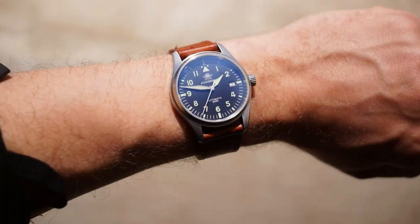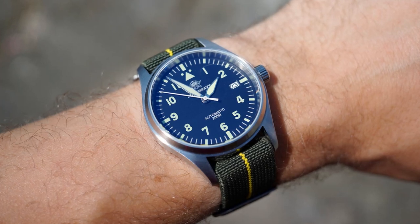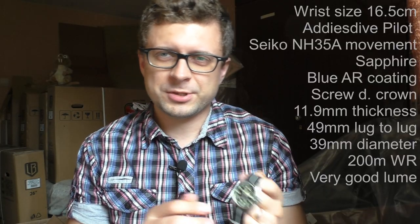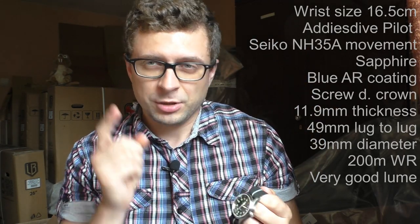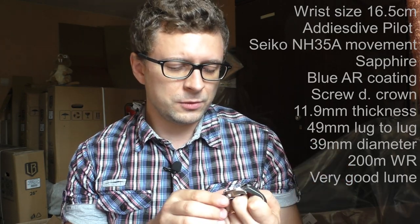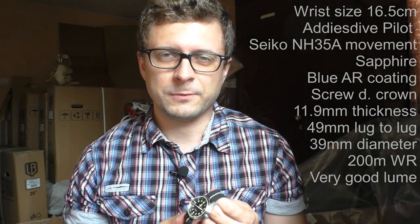Hello YouTube people, today I will show you another amazing watch — the Adidas Dive Pilot style watch. I'm not gonna read all the specifications; I'll just put them on the side. I'll just mention the main things: 200m water resistance, sapphire crystal with anti-reflective coating. Other dimensions you can see on the side — you can pause the video if you want.